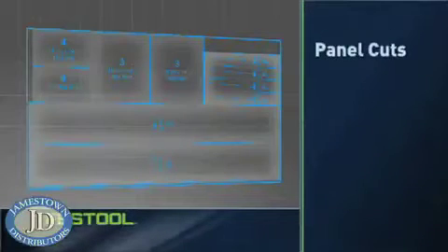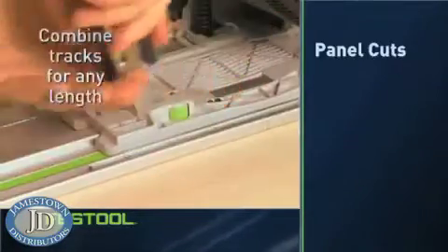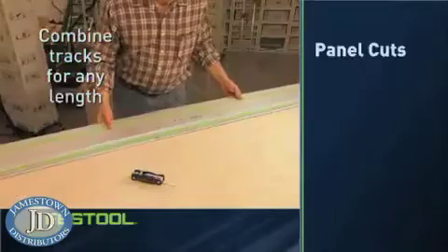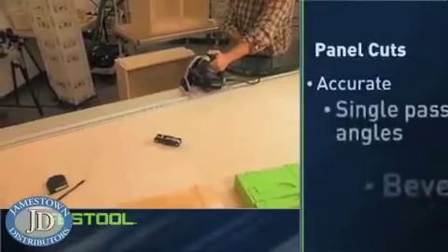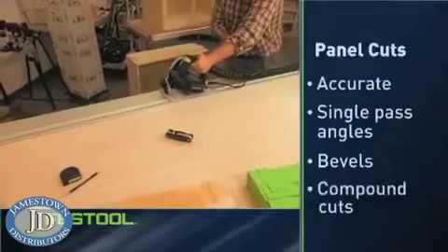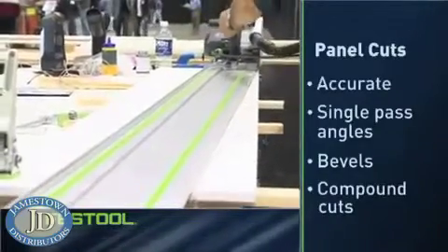Cutting panels for casework with a Festool TS is simple, even when working alone. Rails are available in a variety of lengths and can be combined for any cut. Place the rail and cut on your line for accurate, straight cuts every time without the need to measure or calculate offsets. And angle cuts or scribe cuts are simple.